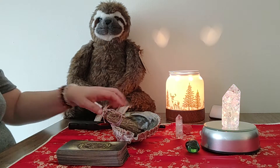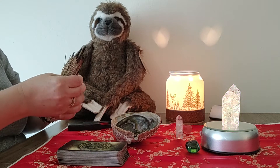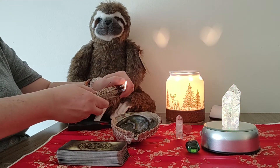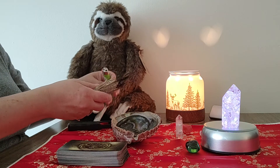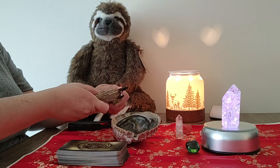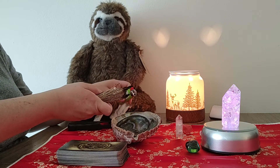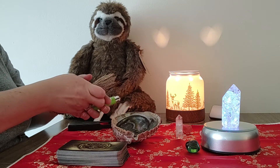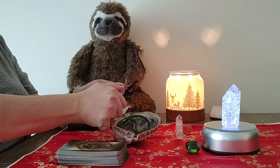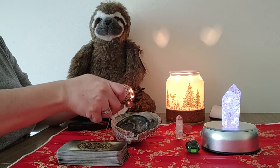Okay, we're back. I got my lighter, we're ready to burn down the house — or burn my fingers. We're getting there. There we go.